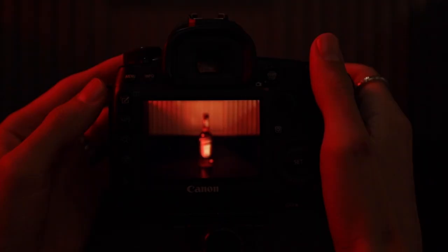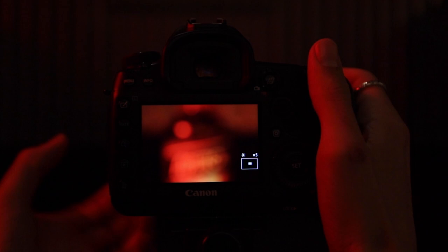A second way to get a nice sharp image without relying on autofocus is to shoot with live view, zoom in digitally on your focal point, and then use the manual focus on your camera to make sure that image is nice and sharp.